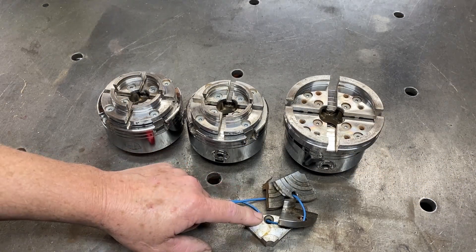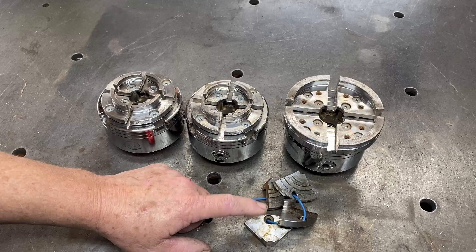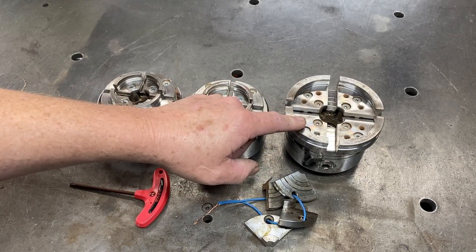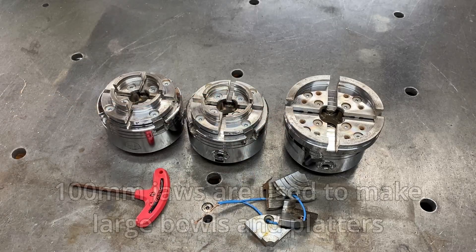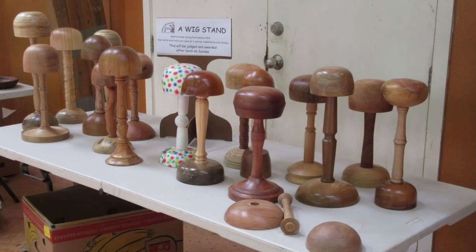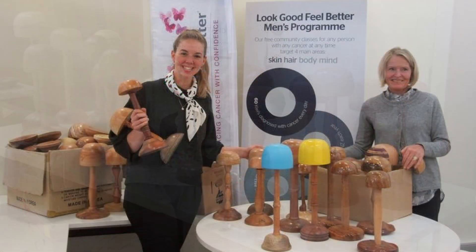This here is a set of 25mm or 1-inch jaws and I want to put them onto this chuck, so I'll take the 100mm jaws off. I've had these 100mm jaws on for around a year and a half and used them once. However, these 1-inch or 25mm jaws I get more use out of because they're used to make wig stands that we donate to companies that help people with cancer. I make more wig stands than large bowls, so it makes sense to put these smaller jaws on this chuck.